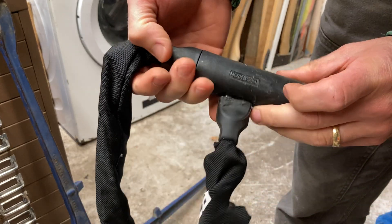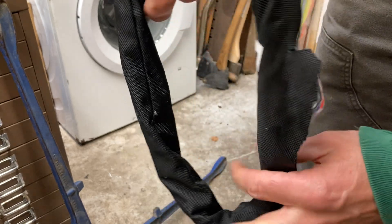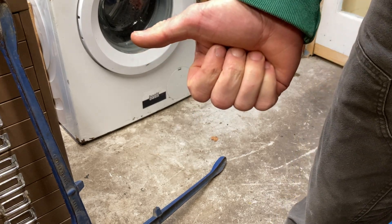B-twin, Decathlon. What would you say that is? 5mm, 6mm chain? It's well hardened. Request your comments, leave them below. Thanks for watching. See you later.